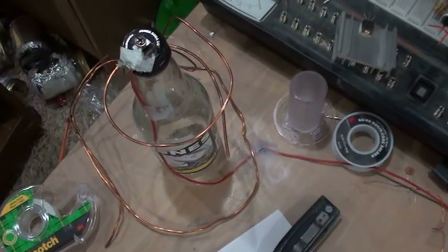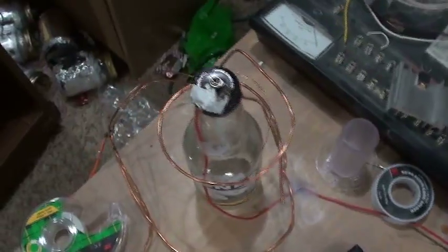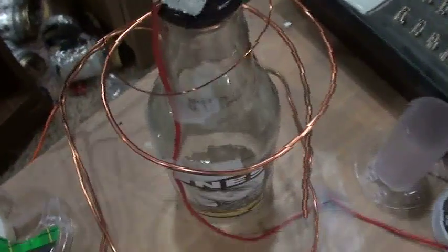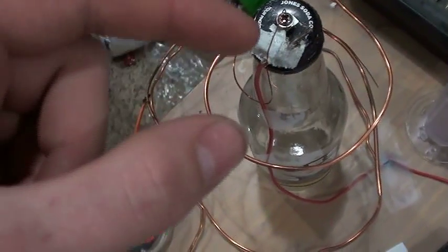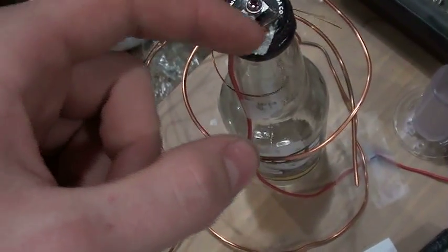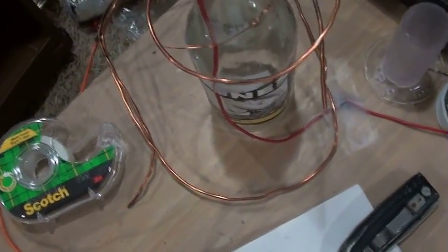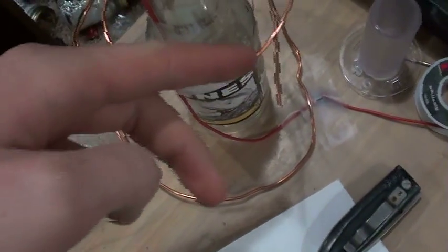I don't have it very balanced so it doesn't go very fast. All that has is this wire here, and this one right here goes down to the negative on the Neon Sun transformer, and then this one just connects to this, which is right here. And what happens, as far as I can tell, is the electrons jump off the end of this wire, and when they jump off the end of that wire, it pushes it back this way, and that's what causes it to spin.